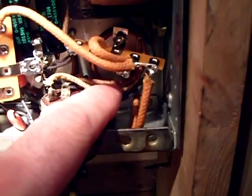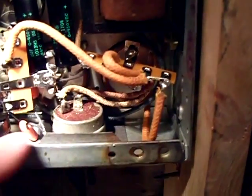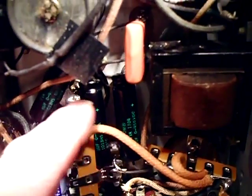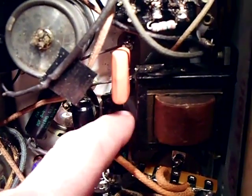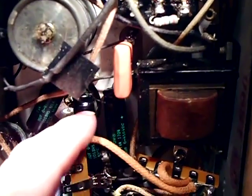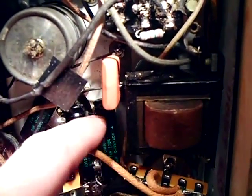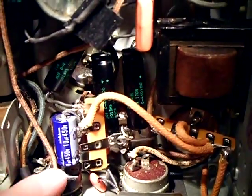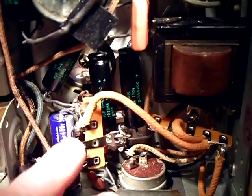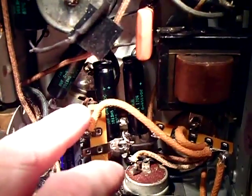The new electrolytics I mounted close to the chassis to try to kill any 60-cycle hum that may emanate from these capacitors, so I put them as close to the chassis as possible — except for this one. This one is the capacitor that floats the entire B plus.